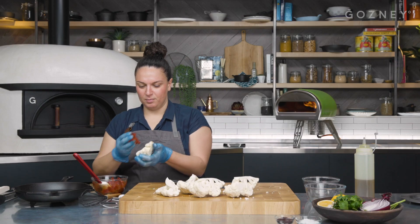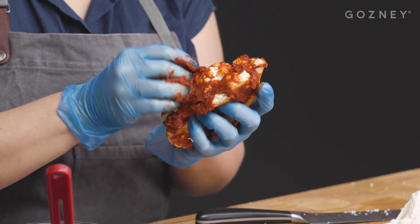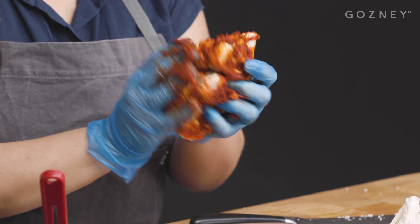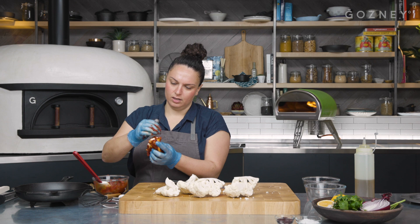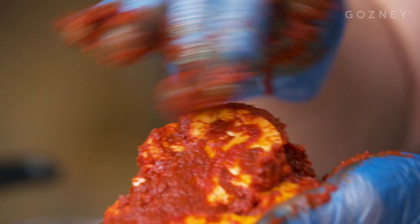Take some of the rub and just smear it all over, getting into all of the cracks as well. We want it to stick onto it, give it a nice coating, and it also provides the moisture needed to almost steam it a little bit.